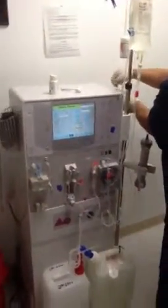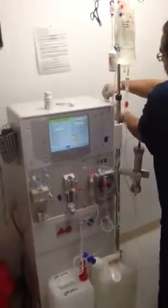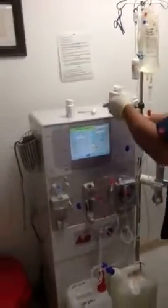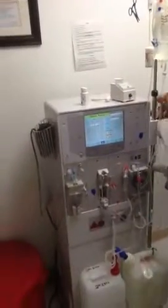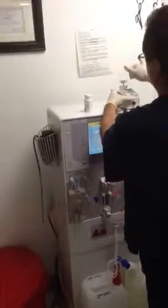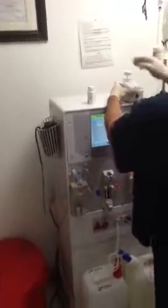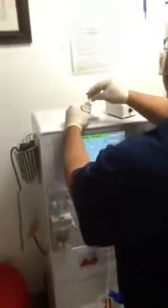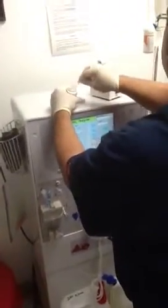Check the conductivity of the dialysate by rinsing the myron meter out three times. On the fourth time, fill it up with water, put the meter in, spin, push, and record the number shown — it should be from 32 to about 48.